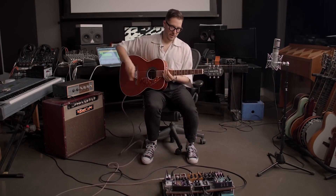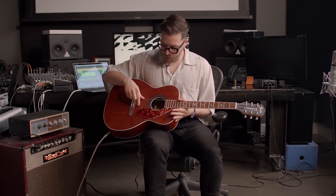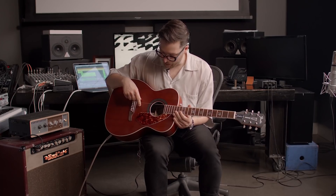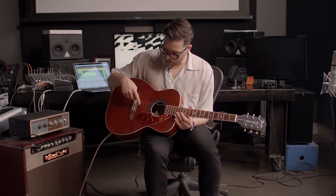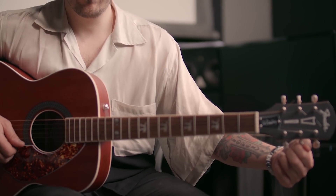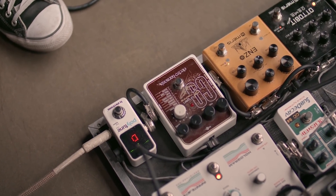A Nashville tuning guitar is essentially a regular guitar where the bottom two strings are the same as a normal guitar, but the third, fourth, fifth, and sixth strings are an octave up. It really puts a shine on a regular plain old acoustic. I also tuned the second string to a D, so you get that really droney feeling.